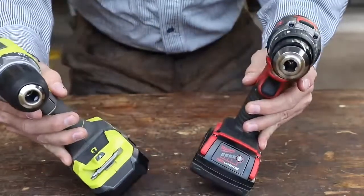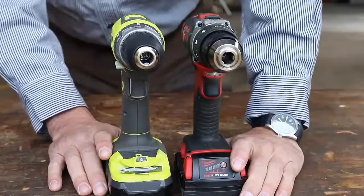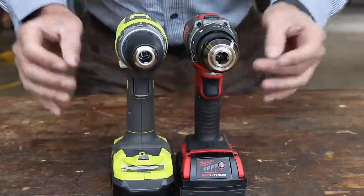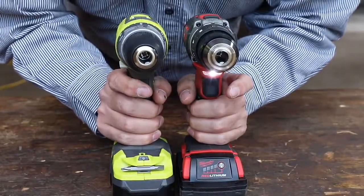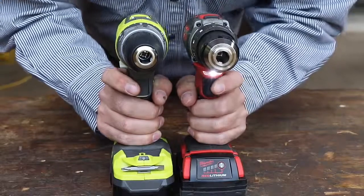They're both 18-volt lithium batteries with very similar amp hours — the batteries are comparable. If we listen to them, here's the Ryobi and here's the Milwaukee. Milwaukee — I do like this tool.